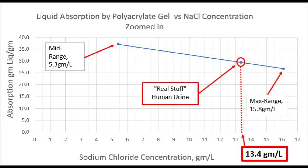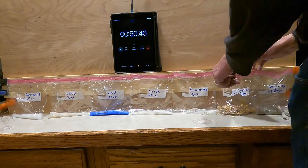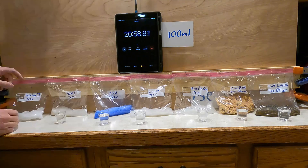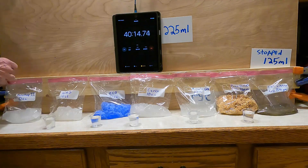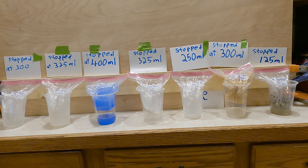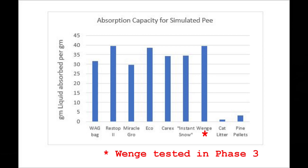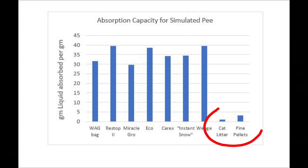So we made up more salt solution at that concentration for the rest of the testing. In the second set of tests, we used 10 cc's of each gelling agent to compare absorbency using our simulated urine. For pine pellets and cat litter we used four fluid ounces or one cup. We added liquid until each was oversaturated, drained the free liquid, then weighed the bags to determine the weight of absorbed liquid. From these tests, we concluded that the polyacrylate-based products all absorb about 30 to 40 times their weight in simulated urine, while pine pellets and cat litter are far less effective.